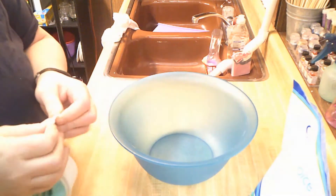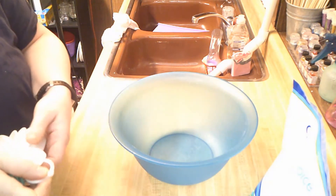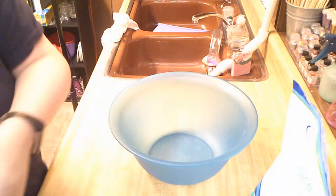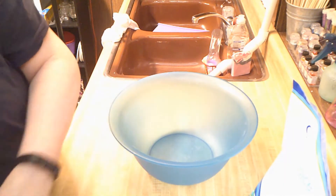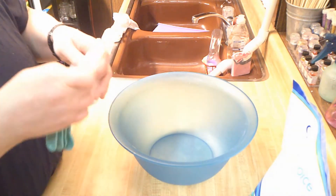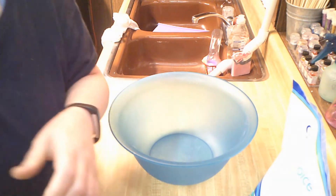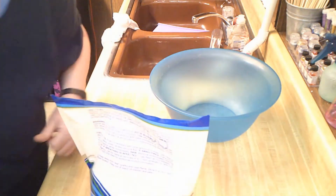Hi guys, it's Megan Su-Lynn from Ren Pet Bath & Beauty. Sorry, I didn't get my cups out first before I did this. Let me grab the cups that I need for this. We had some recent shows and we sold all the bath salts that we had in stock.